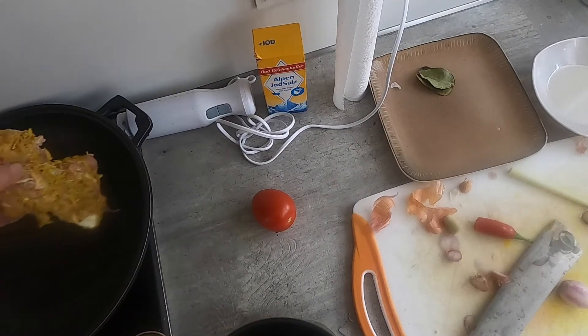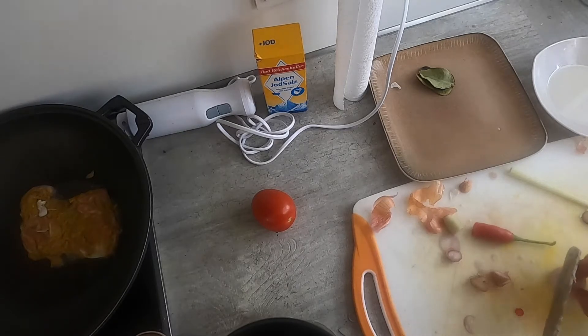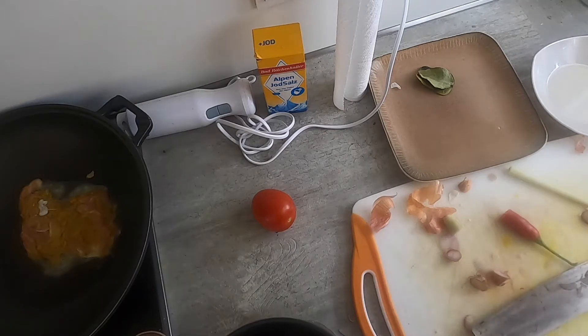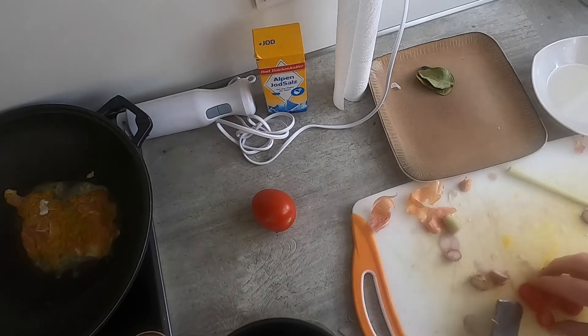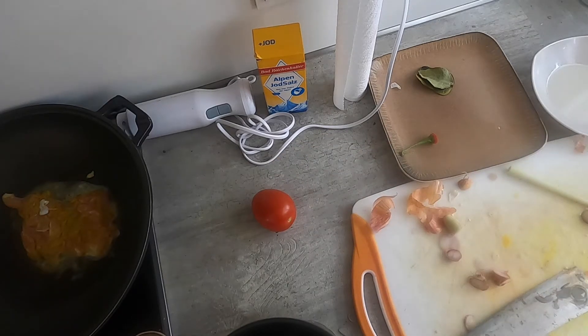Now that the oil is hot, I'm going to add the chicken and let that start cooking. All the while, I'm just going to go ahead and finish making the sambal matah. One thing about the base ganip that I should have mentioned is that you can also add chili peppers to that — I just didn't today. I'm putting them fresh in the sambal matah, but you could also add chili peppers to the base ganip.